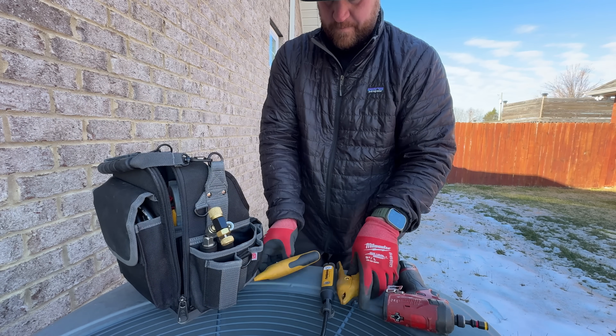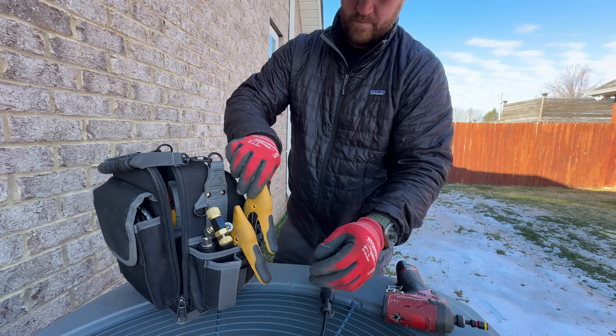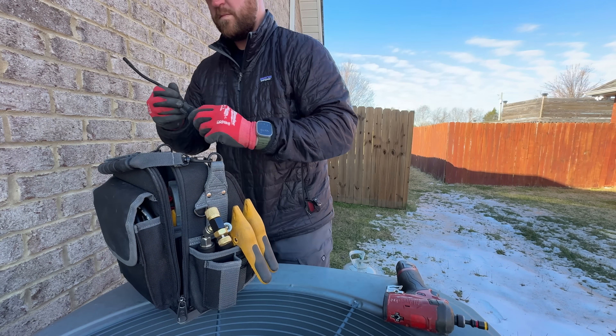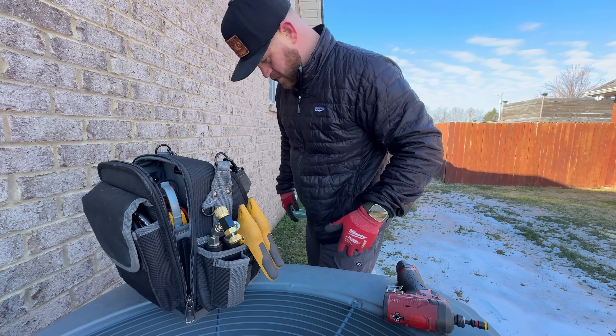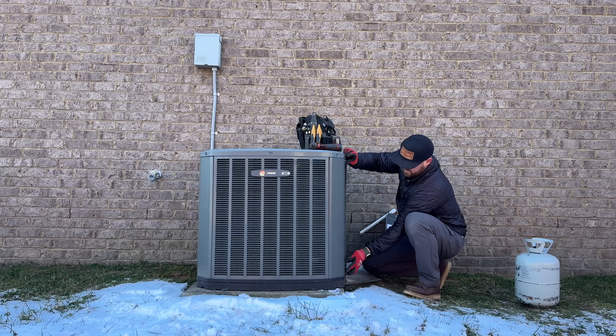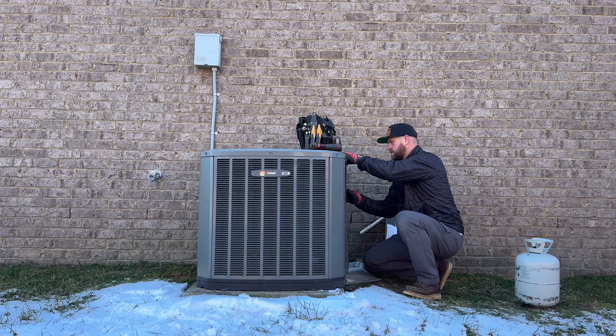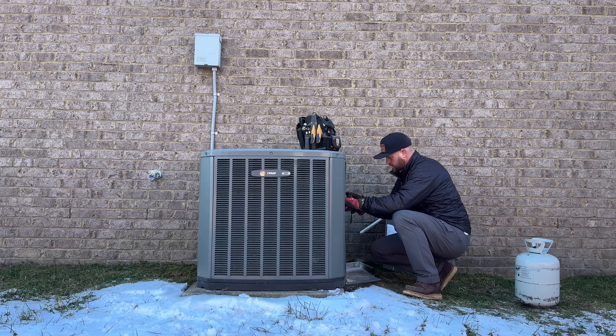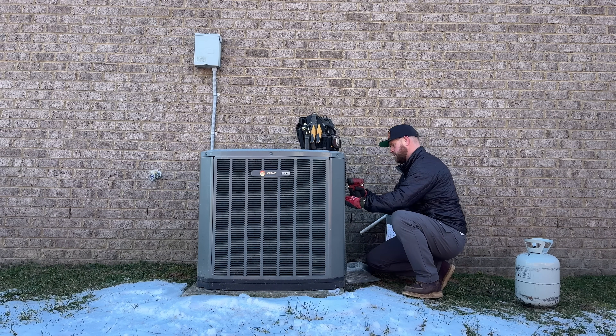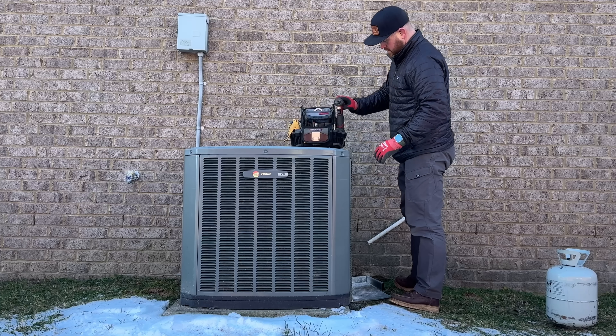One thing I failed to show you here: when you're diagnosing a possibly faulty TXV, what you want to do is remove that sensing bulb, either hold it in your hand or put it in a warm glass of water, and check your pressures. See if the valve starts to open. And then vice versa — you can put it in a cold glass of water and see if the valve closes down while watching your pressures, and that'll let you know if the valve is actually working properly or not.